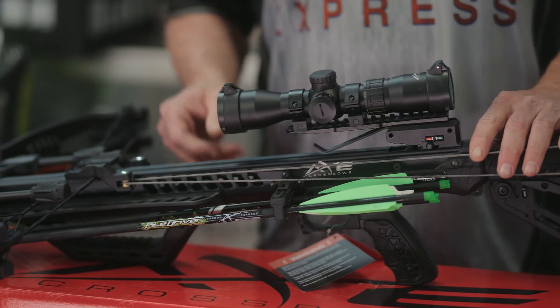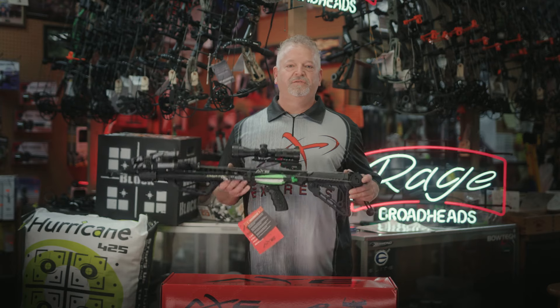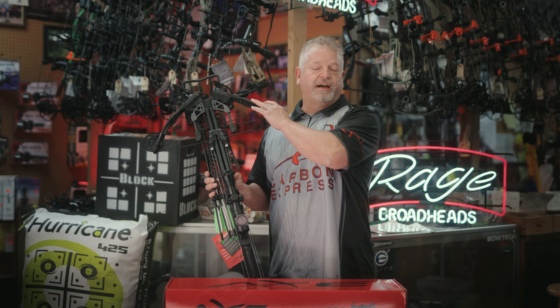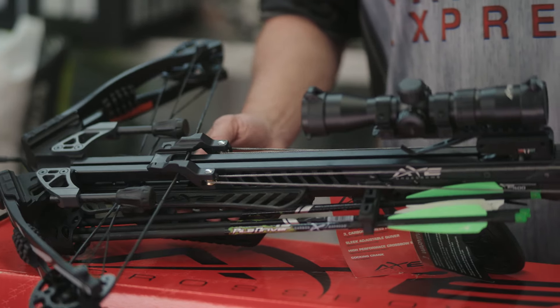Three and a half pound trigger, very nice. One of the first things you're going to notice is how light this thing is. It's just over seven pounds, great balance. All new custom limbs — these things have been tested over a thousand shots, which makes it one of the most durable crossbows on the market today.